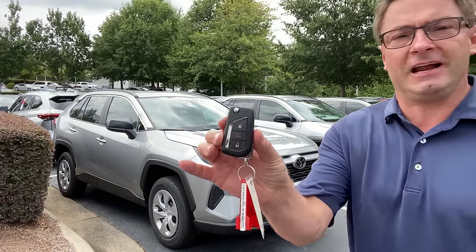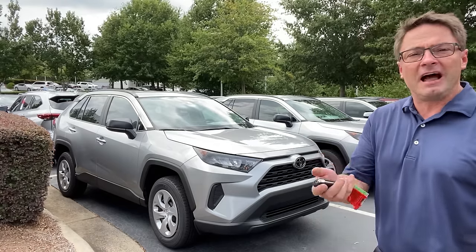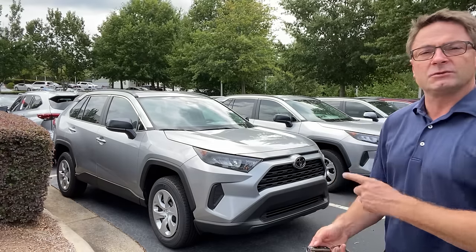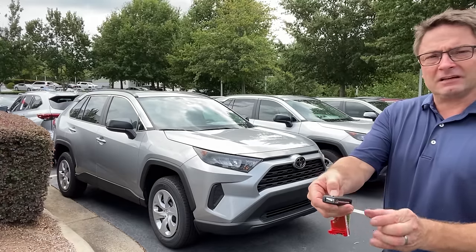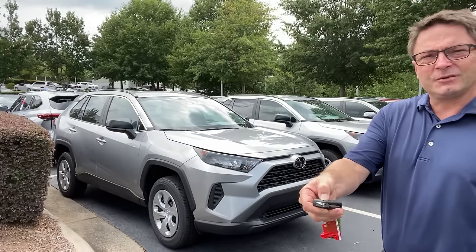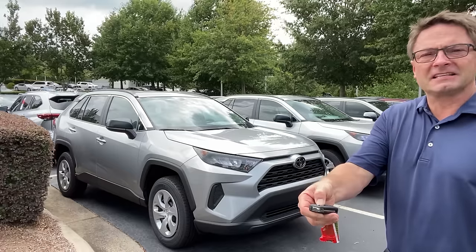I know from experience that what you need to do is: lock, lock, and then hold lock down for three or four seconds or so. The lights will start flashing if it has remote start. Lock, lock, hold it down. Do we see any lights flashing? No — it's not going to work on the LE gasoline version.